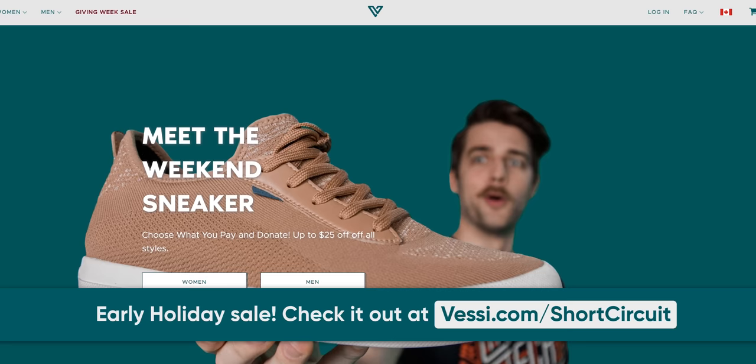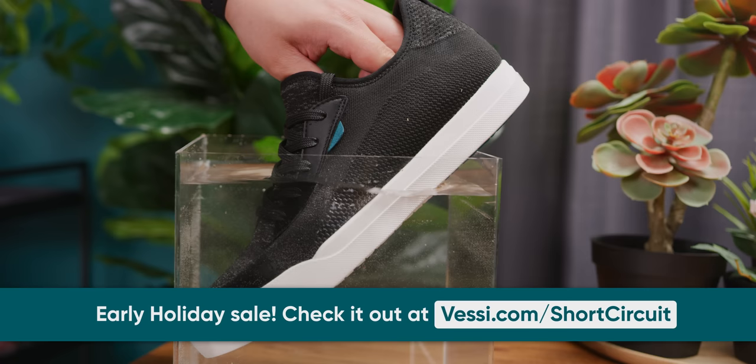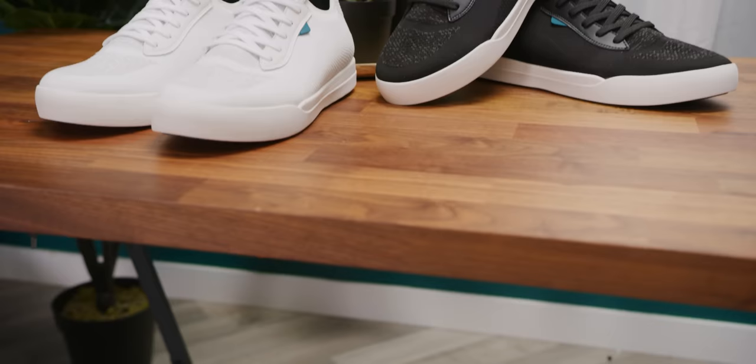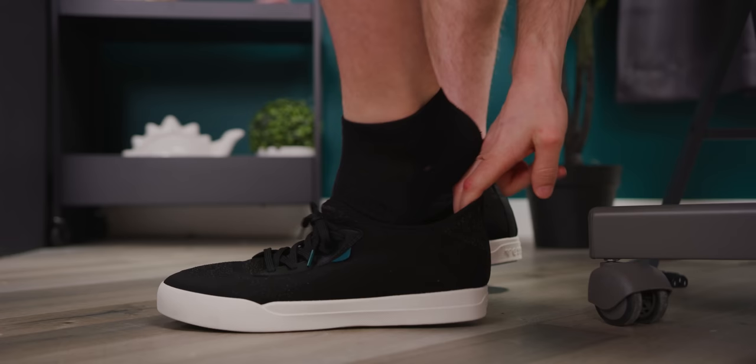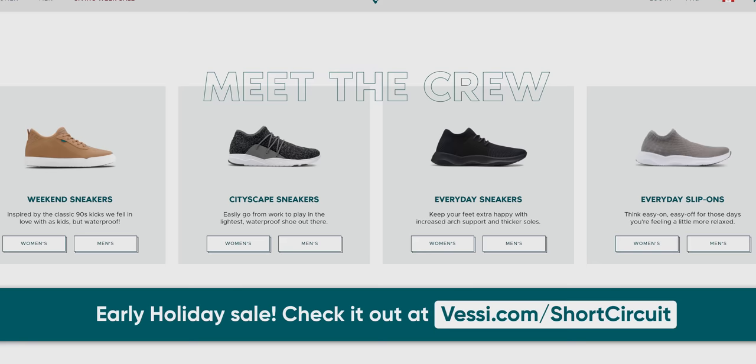But before we get into that, got to talk about Vessi. Thanks to Vessi Footwear for sponsoring today's video. Vessi Footwear is known for being waterproof, lightweight, and comfortable. Their Diamantex material makes it breathable too — it'll keep you cool in the summer and warm in the winter. Vessi offers everyday styling for most occasions. Save $25 off with offer code shortcircuit at Vessi.com/shortcircuit. All right, let's get into it.